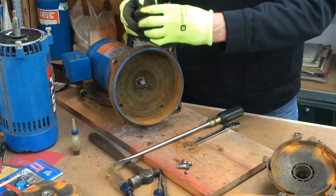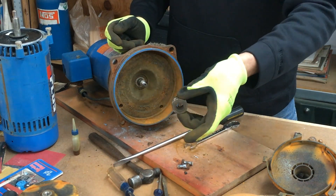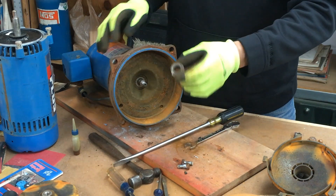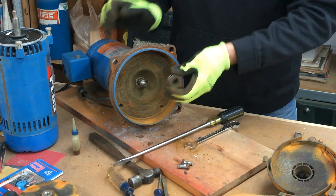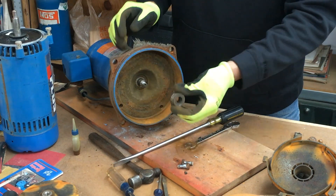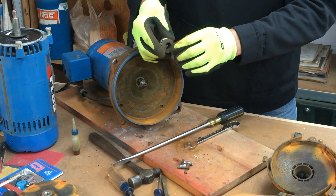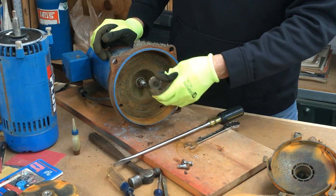It just pops right off. If it's an older pump it's going to be stuck — it's a rubber seal that goes around the shaft and it gets stuck, so pry it out. Try to be careful because you can bend the stainless steel on the spring area. If you're careful you can pop it out and reuse it if you need to.